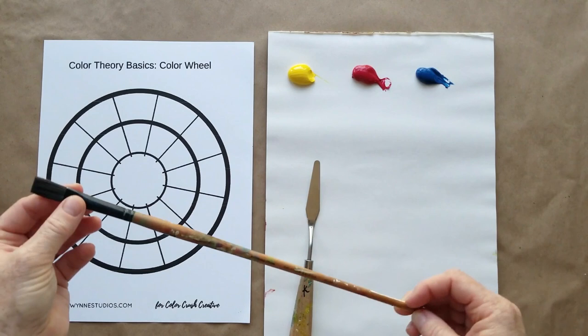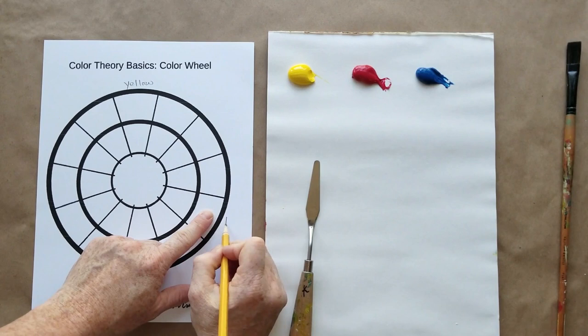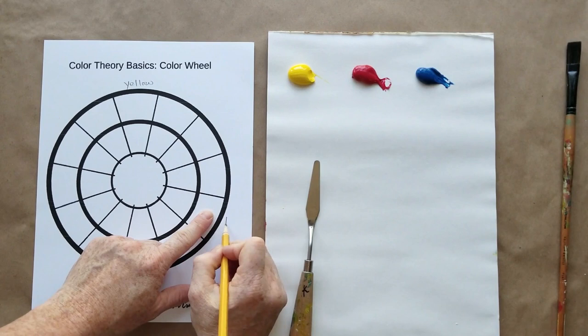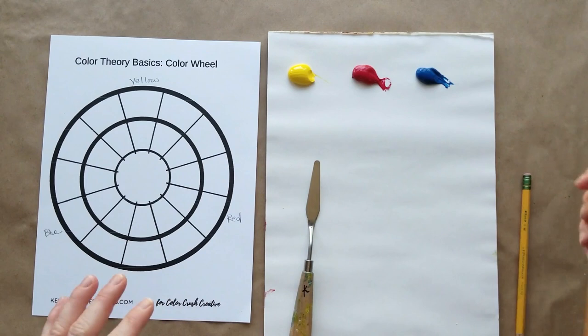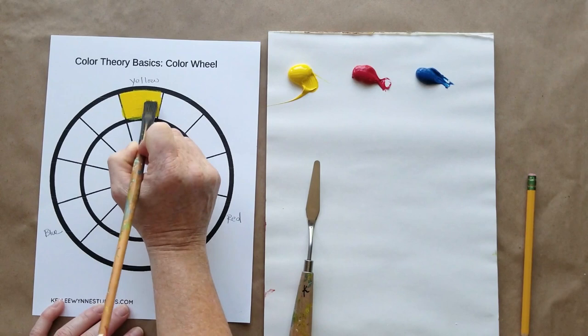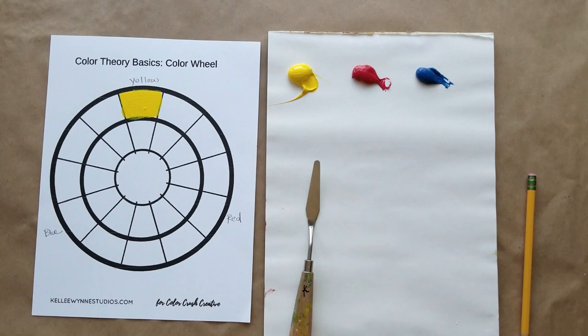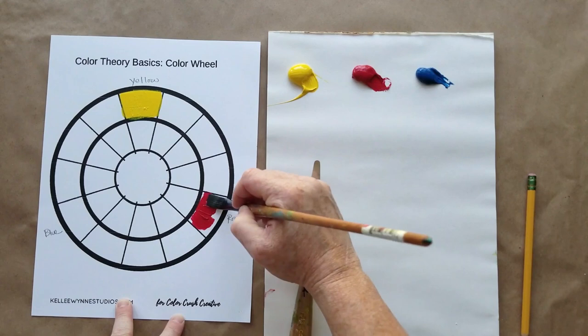The first thing I'd like you to do is mark the top of your color wheel for yellow, then count around four spaces and mark that one red, then go around and mark blue. This will help you place the colors properly before you finish all the mixing. Make sure you have some water and a rag on hand so you can keep your brush clean in between — otherwise you'll cross-contaminate and the color wheel won't be clear. Now I'm filling in the primaries.